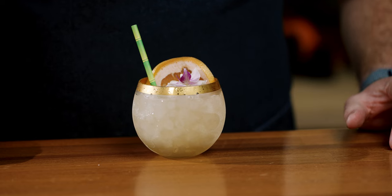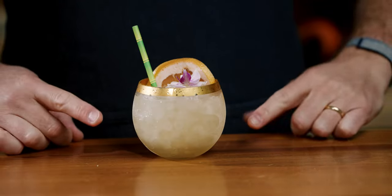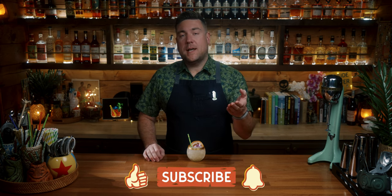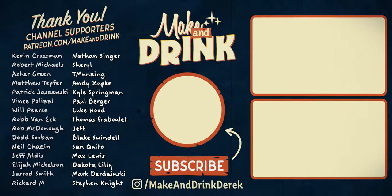While this video is not sponsored, I get a lot of my glassware from Crate and Barrel. Their stuff's pretty cheap. This is some type of mid-century roly-poly glass from Crate and Barrel — I also registered there for my wedding years ago, so I have a lot of that stuff left over. So that's it for this one. I'm Derek, this is Make and Drink. If you enjoyed this video, please give it a like, consider subscribing, and if you want to support the channel more, you can check out the Patreon page — there's a link in the description. See you on the next one.